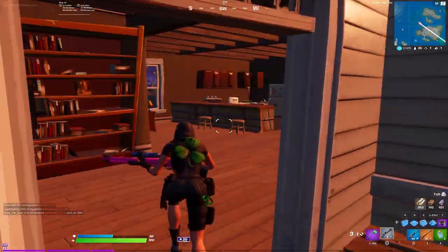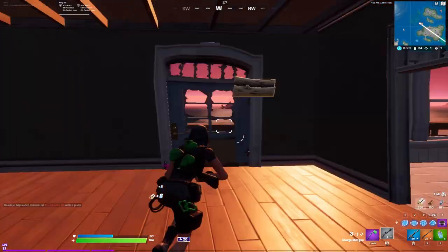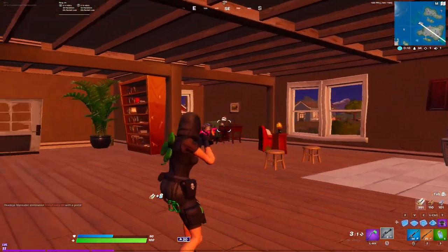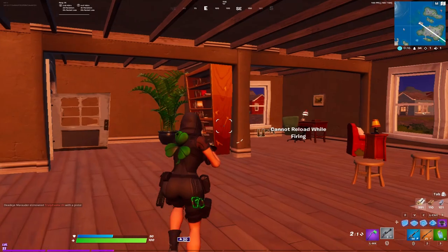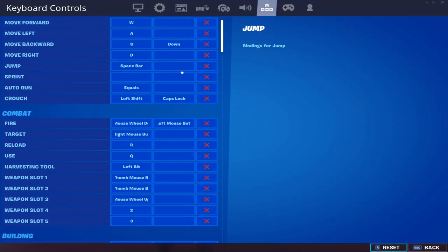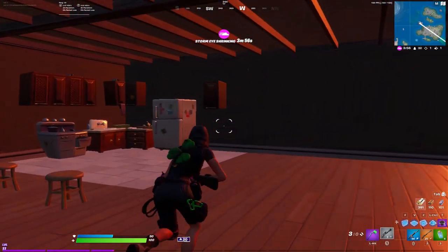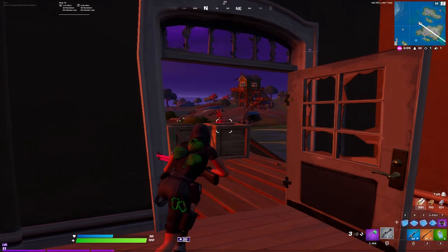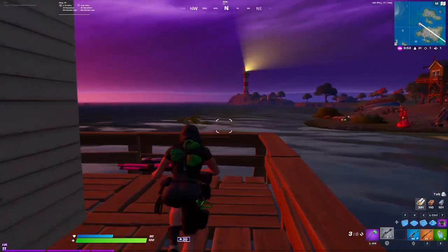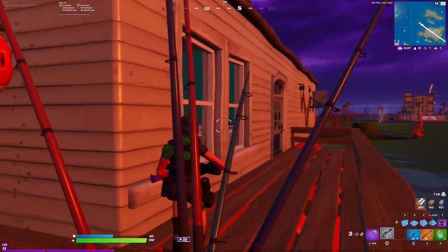Alright, so now that I finally have a charge shotgun, I'm going to be showing you guys the two ways on how you can make it fire instantly. If you normally fire it there's a little delay, but you can go into your settings and bind it to mouse wheel — either scroll up or down — and also the normal mouse button. When you shoot with the mouse button, you want to click it twice instead of once, and it almost instantly shoots.